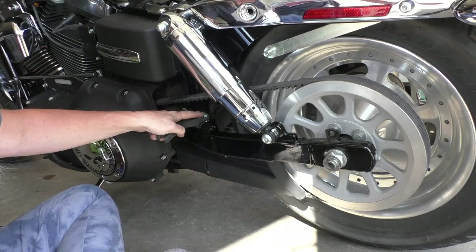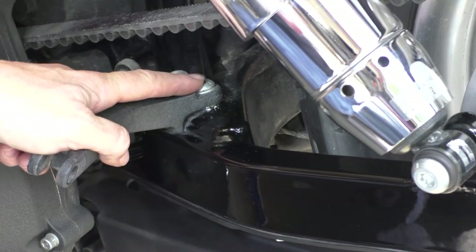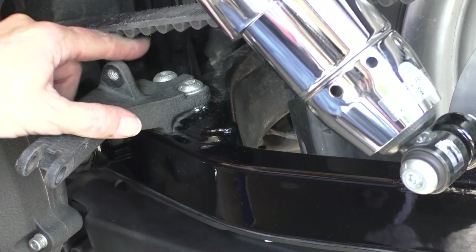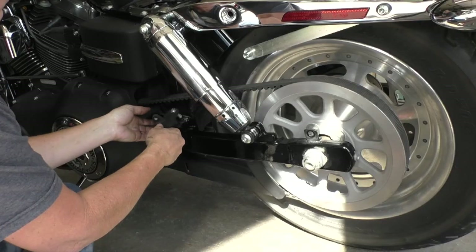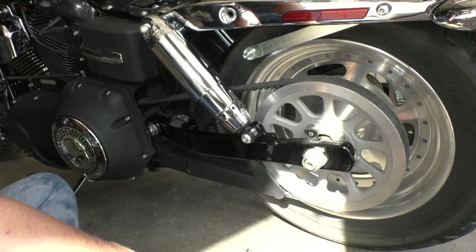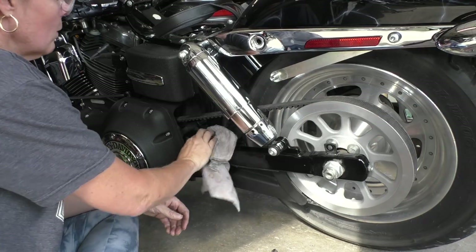Well, at least these are a little easier to get to. Got the set here. I have to watch out for the belt, I guess. Otherwise it doesn't seem too awful. That wasn't nearly as bad as the other side — the other side was awful.